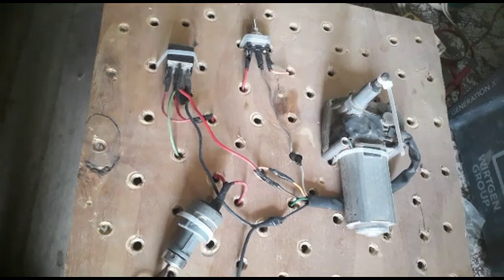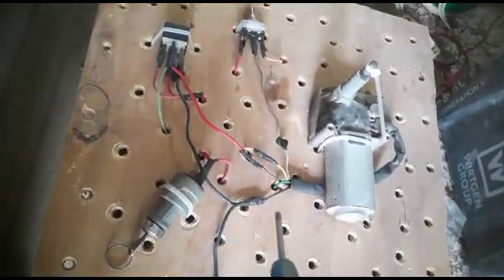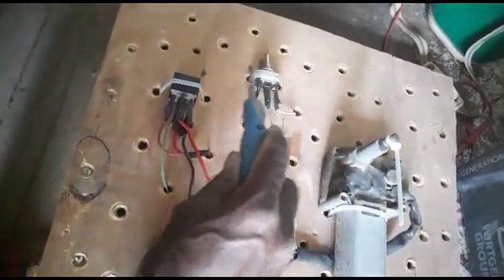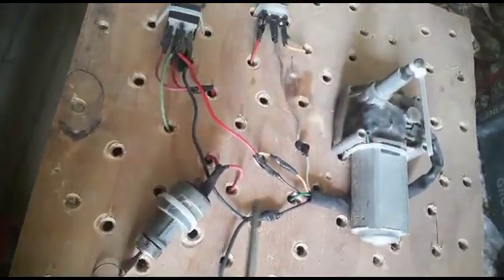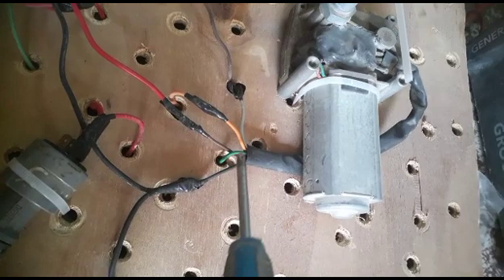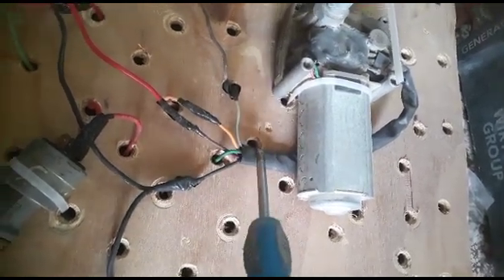As you can see, I have wired up this motor and made all the connections here. This one is my 24-volt wiper motor, this is the wiper switch, this one is a relay, and this is the start switch. Let me show you the connections. There are five wires: one, two, three, four, five — these are five wires here.